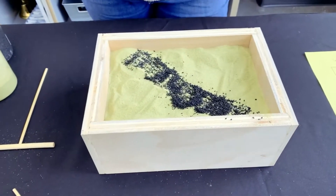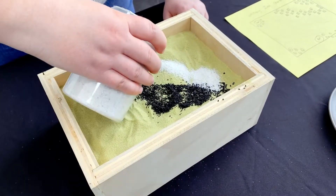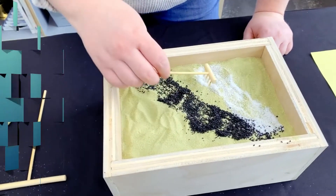And then I'm going to take my next colour and add it in too. There you go.